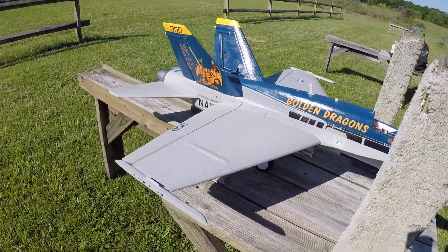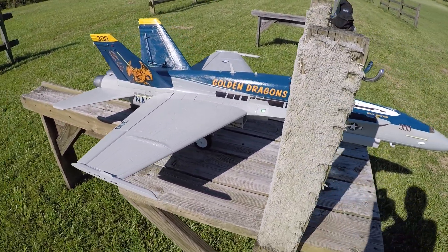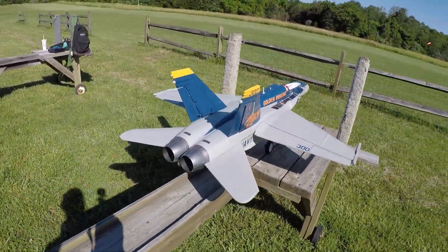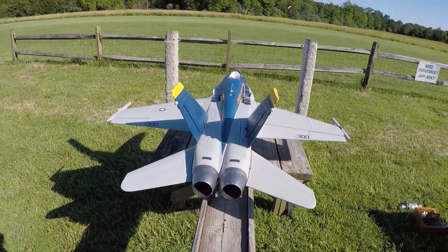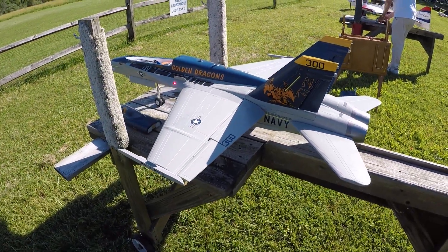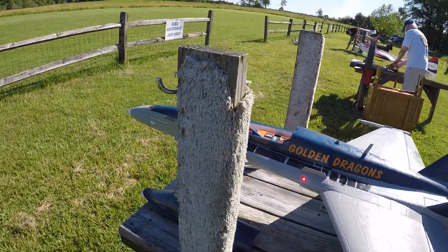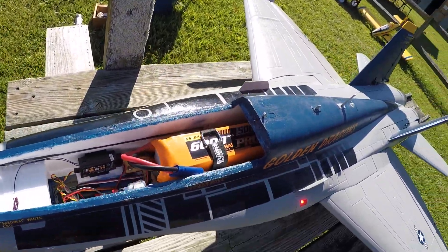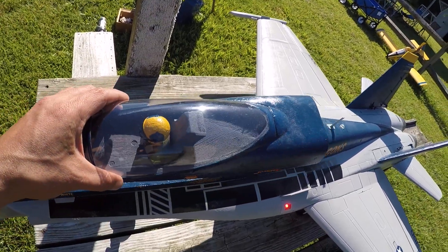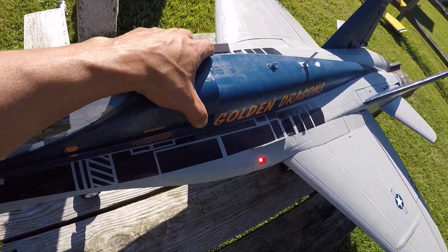Dressed it up with a VFA-192 Golden Dragons livery. Everything else is stock, and the next clip will be its maiden. I use a 6000 Admiral battery — this is where it sits for CG. Close the canopy.